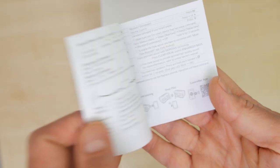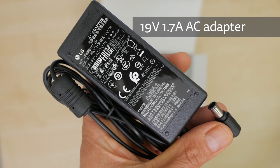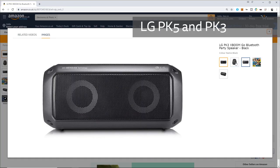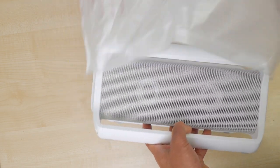The speaker comes well packaged with a getting started guide, a figure-of-8 power cable and a 19V 1.7A AC adapter. Unfortunately this speaker can't be powered by USB-C like its smaller siblings, the PK5 and PK3, although with those you'd need your own wall charger. There's no 3.5mm audio cable or case supplied.